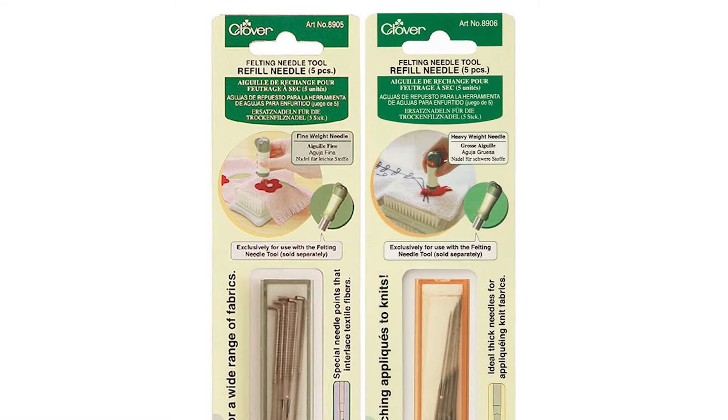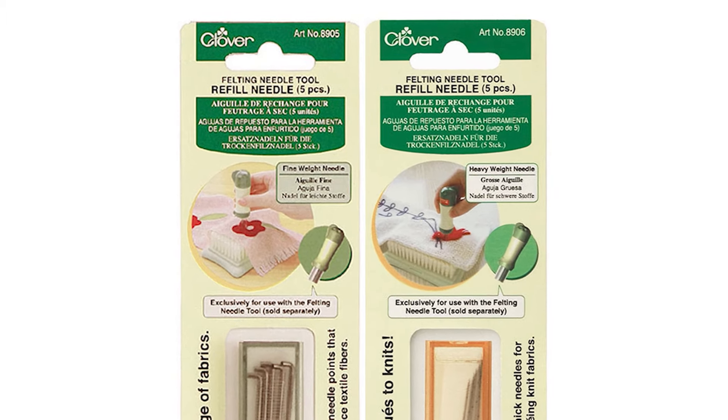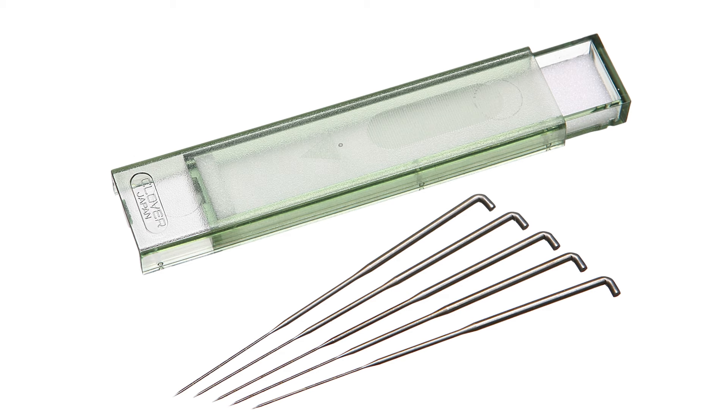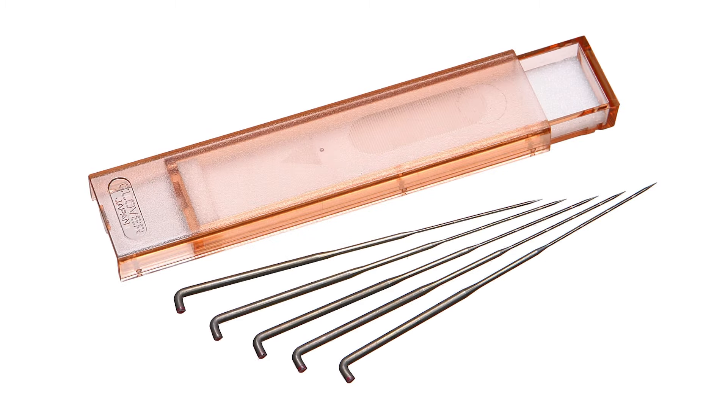Replace any bent or broken needles as needed with a needle felting refill needle, available in either fine or heavy weight.